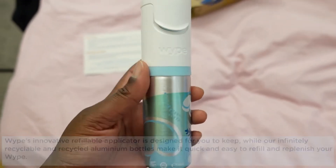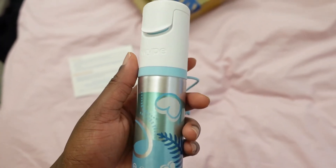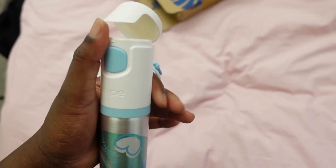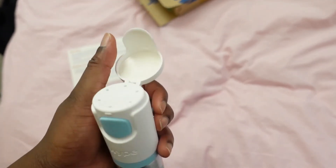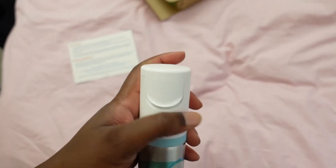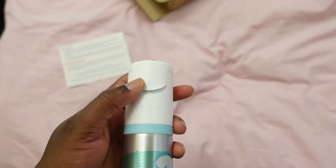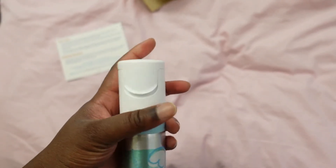I'm really interested in trying this out. I used to use biodegradable wipes but I've run out, so this is something new that I can try and I'm very excited to give it a go. I love the mechanism — it's quite fun to play with, and I love the noise of how it snaps back.